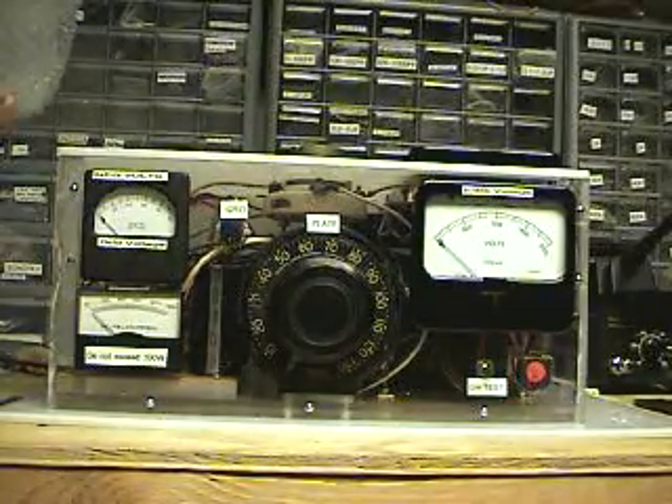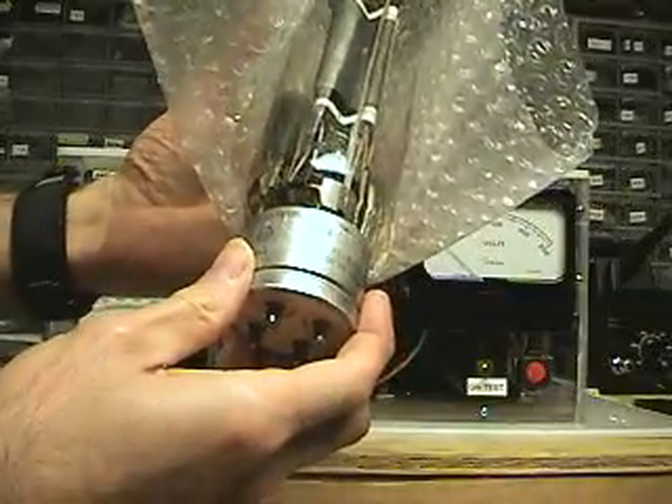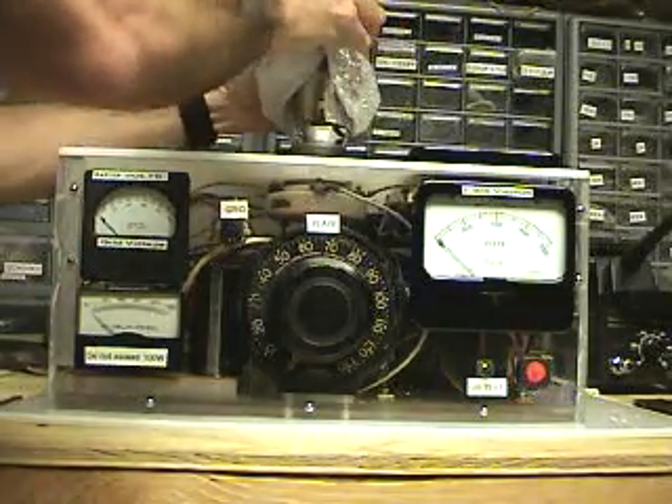What we have here is a custom-built 211 tube tester. It allows me to test the 211 tube at any point along the voltage-current curves for any grid setting on this tube.